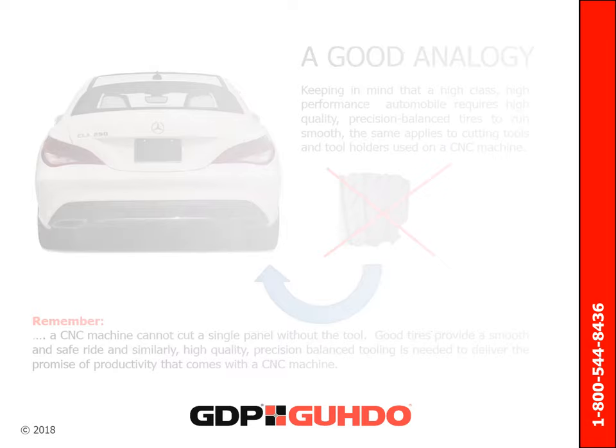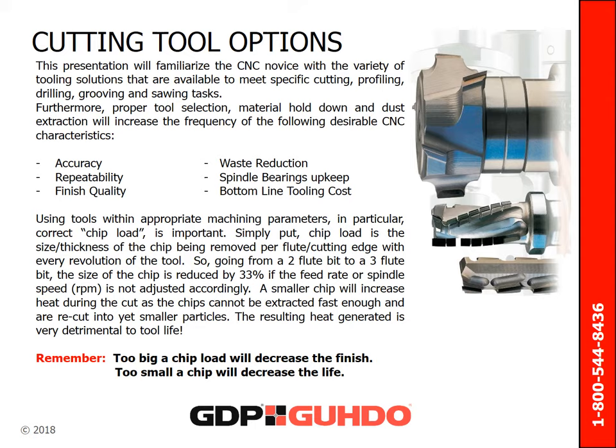This presentation will familiarize the CNC novice with the variety of tooling solutions available to meet specific cutting, profiling, drilling, grooving, and sawing tasks. Furthermore, proper tool selection, material hold-down, and dust extraction will increase the frequency of desirable CNC characteristics: accuracy, repeatability, finish quality, waste reduction, and overall bottom-line tooling cost. The paragraph below has information on how having the correct chip load can increase tool life. Remember, too big of a chip load will decrease the finish, and too small of a chip load will decrease the life.